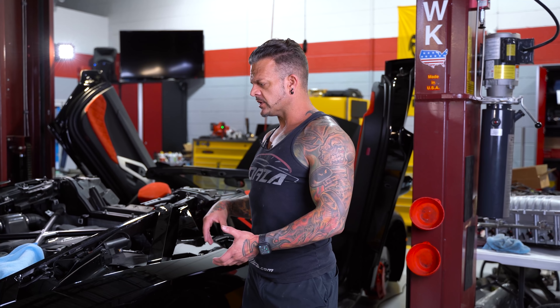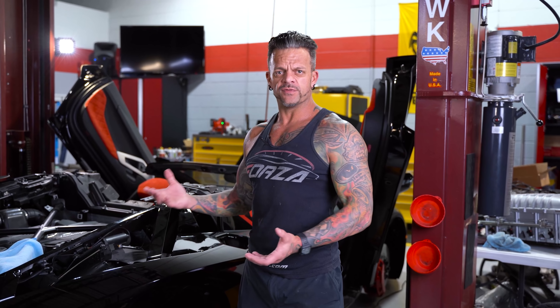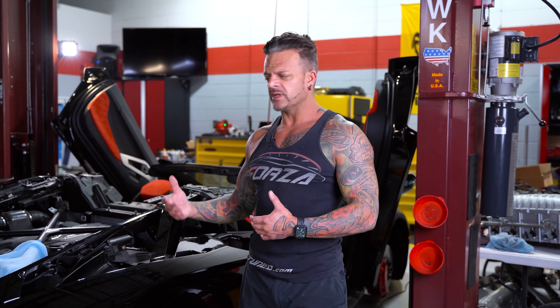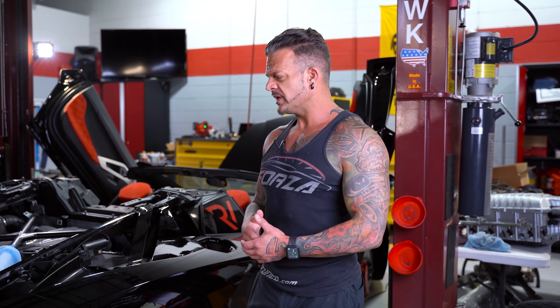These cars are pretty complicated to take apart, especially to this degree. You have to take a lot of stuff off to get the quarter panel off — it's a little more involved than a regular car. But nothing crazy — you just have to be detail-oriented, take pictures, notate things, bag stuff up individually. Other than that, it's just a little more involved than a regular car.